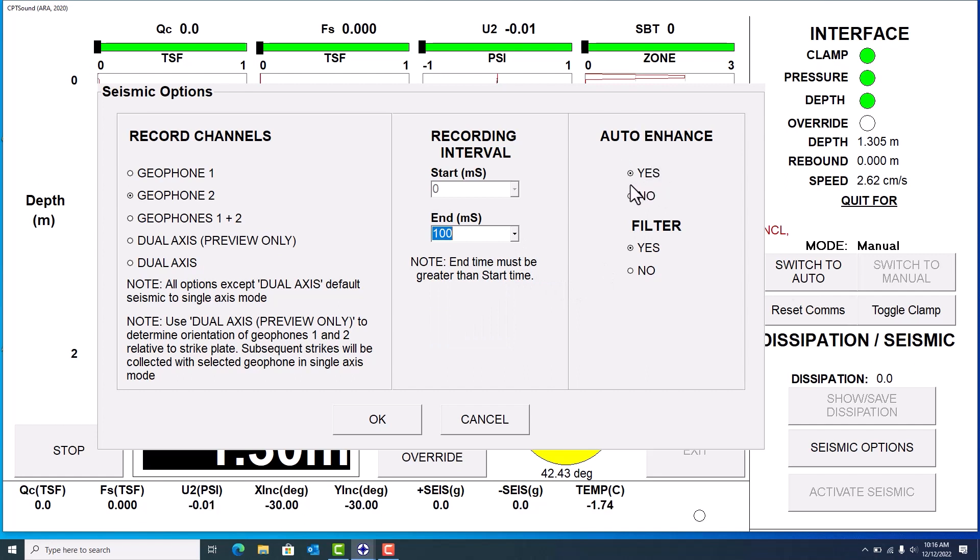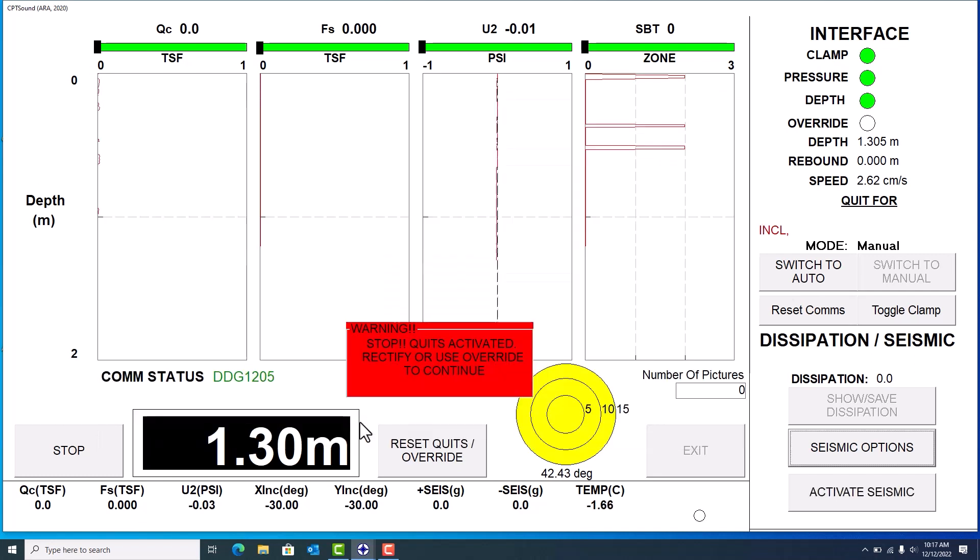You can also choose whether you want 'Auto Enhance' and 'Auto Filter' — I have these clicked on. Some users prefer not to auto enhance or auto filter because you can do that when processing the entire seismic test later. But it's nice if you're not getting a very prominent clean wave: turning these on won't shift your data left or right or skew it — all it does is filter and enhance so it's easier to see and confirm you have a clean wave and can properly choose an arrival time. That's it — that's how you take a seismic test. If you have any questions, feel free to give us a call, send us an email, or visit www.vertexcpt.com. We'll see you in the next video.